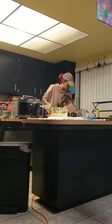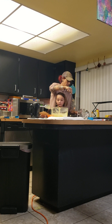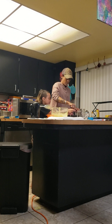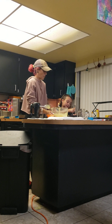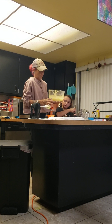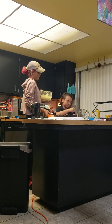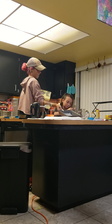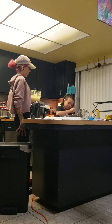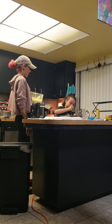The fork mixes better — it's like a whisk kind of. So I'm going to mix this all up. Mix it together. They're so yummy. Can I mix it until all the powder is gone?